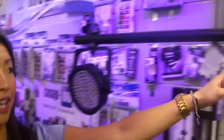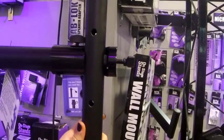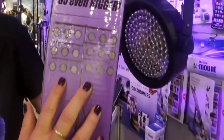The great thing about this is that it utilizes our passive U-mount clamp design, so you can attach it to any lighting stand or speaker stand. No need for two stands, and you can mount up to 18 lights.